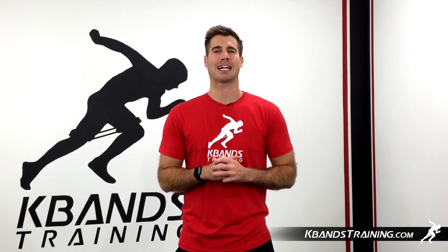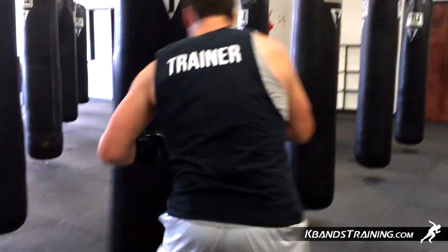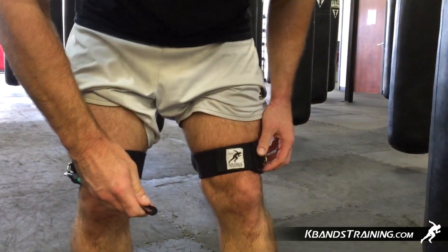Hi, my name is Trevor Tice from KBandsTraining.com. Today we're going to be working on hand combinations, incorporating the K-bands to help our lateral quickness in and out from the bag.